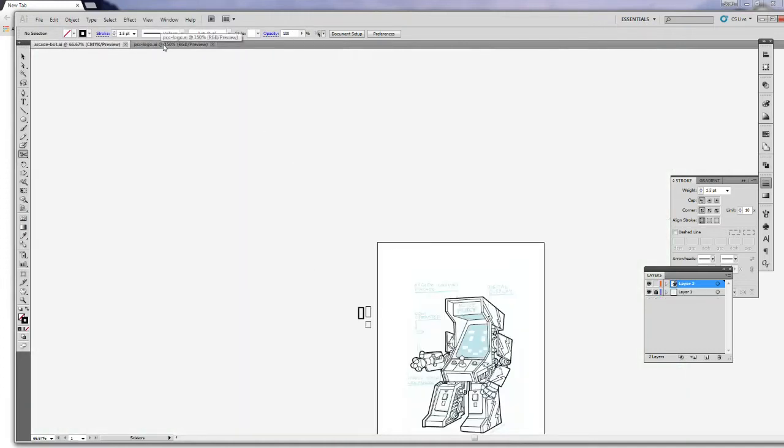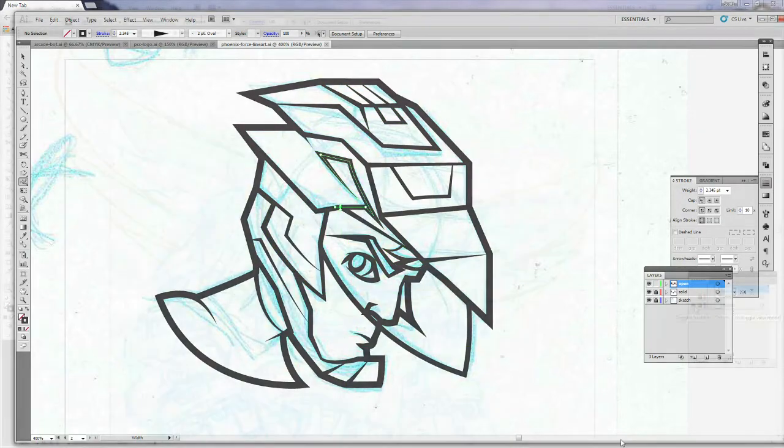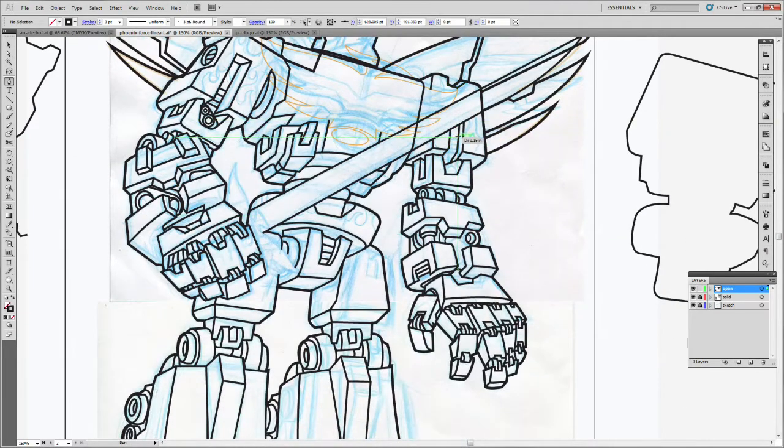Once I draw the outline of my shape on the Close layer, I lock that and work on the Open layer. The outer stroke weight for this drawing is 4 points — one solid thickness all the way around. The inner lines can vary, starting at maybe 2 points. The reason for the two separate layers is so I don't accidentally select the outer line and adjust its width when I'm varying the inner lines.